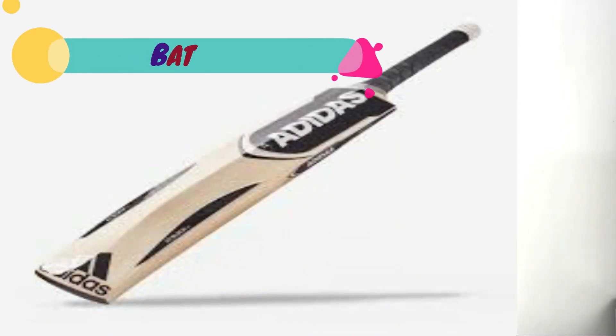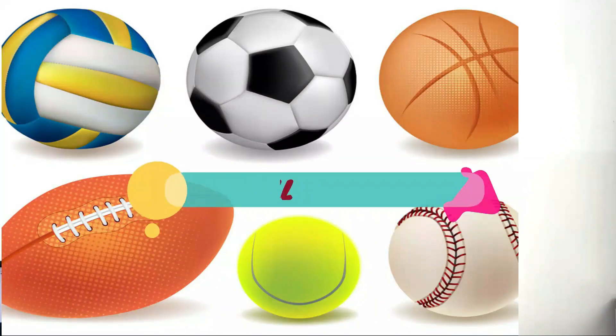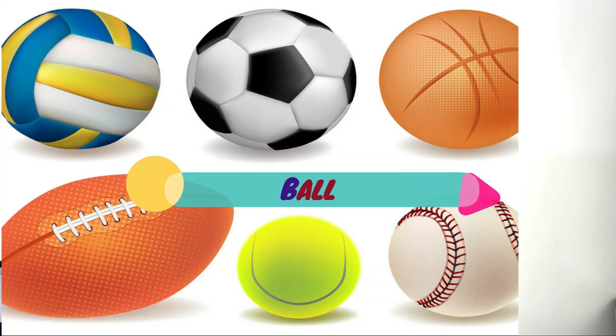Now I am going to introduce the words that start with letter B. Number one: bat. It is made of wood, frequently used to hit a ball in sports. Number two: ball. It is a round object with various uses, mostly used in ball games like catching, passing and kicking.